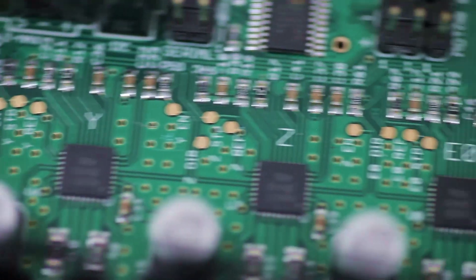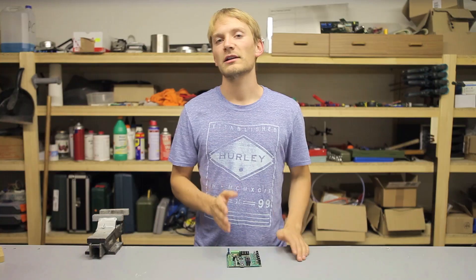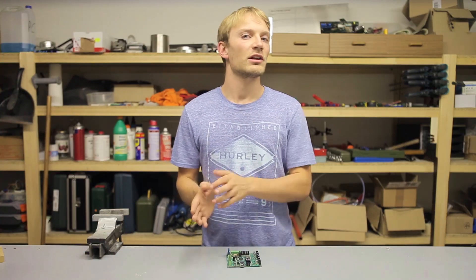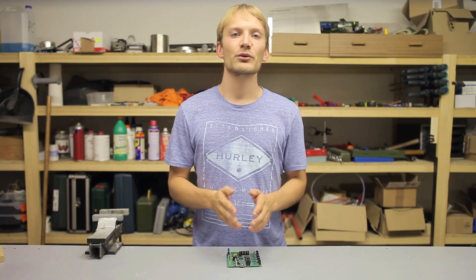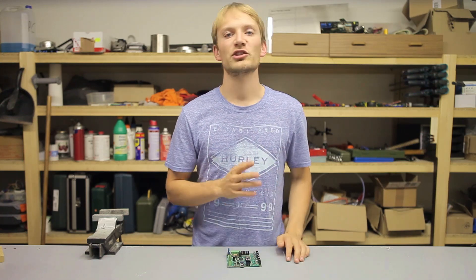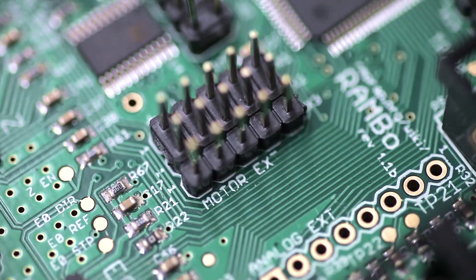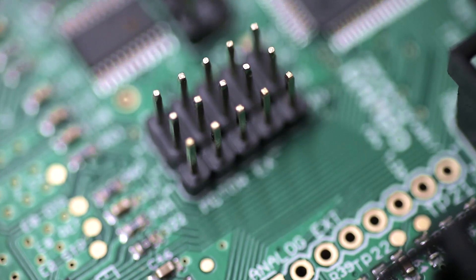Moving on to the motor drivers, you might notice a couple of things. One: the driver chips are soldered directly onto the board. This is good and bad in a couple of ways — it does allow for better cooling if you want it, even through the bottom of the board, but it also means that you can't really replace a blown driver. I haven't killed a driver in a long while, and if you're a tiny bit careful you should be fine. But for those who are concerned, there is the option of hooking up an external driver through these pins.